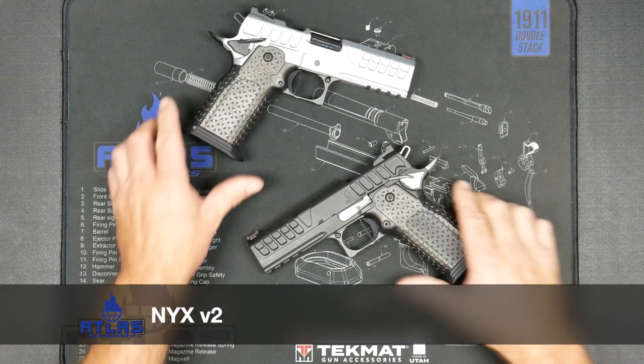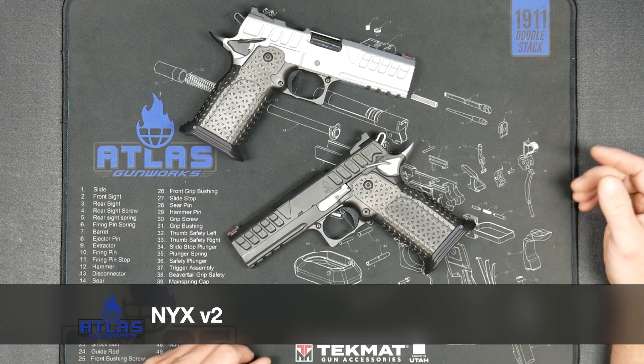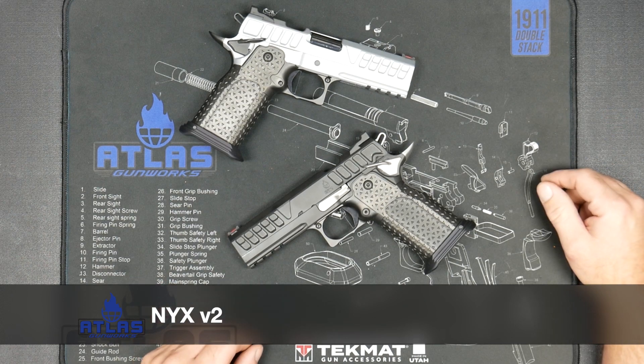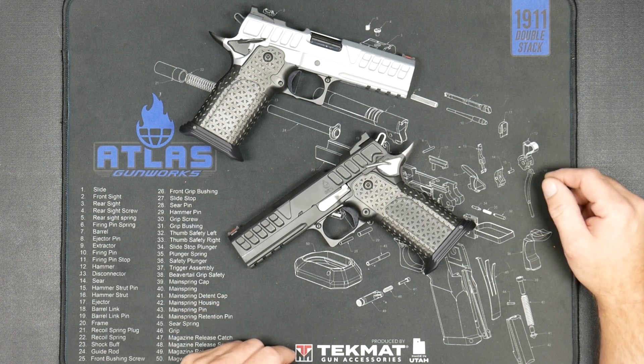Hey shooters, this is the bench video for the NYX. The NYX is our midsize Glock 19 size four and a quarter carry gun, often known in the 1911 world as a commander.